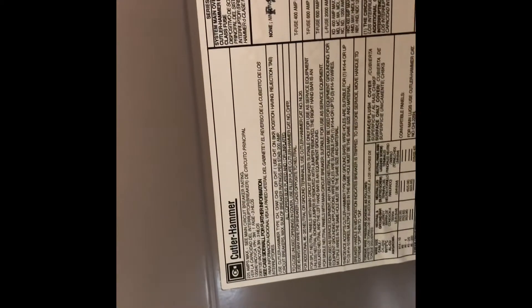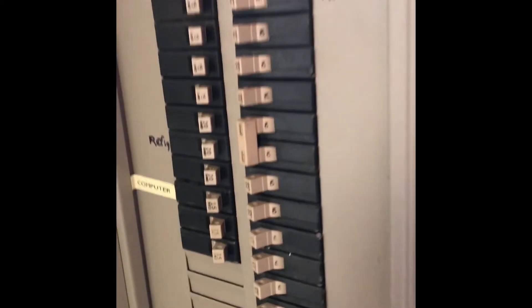The breaker panel is over here in the corner. It is a Cutler Hammer breaker panel. We've got a double 40-amp breaker for the air conditioner, so chances are we're just going to end up putting a fuse disconnect outside. That should be everything on the inside.